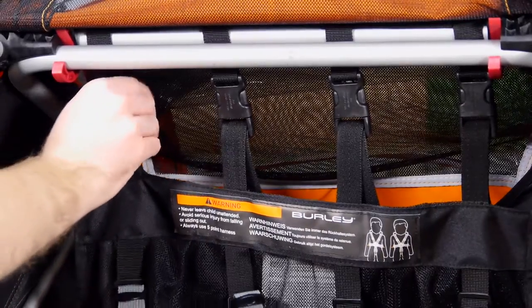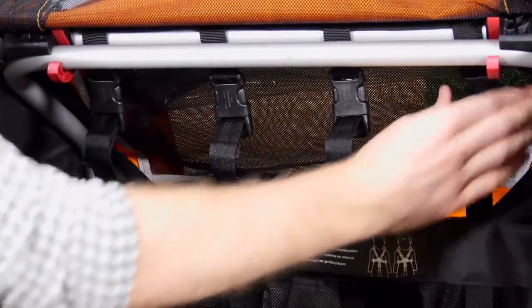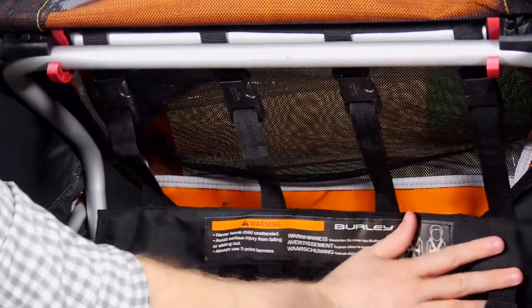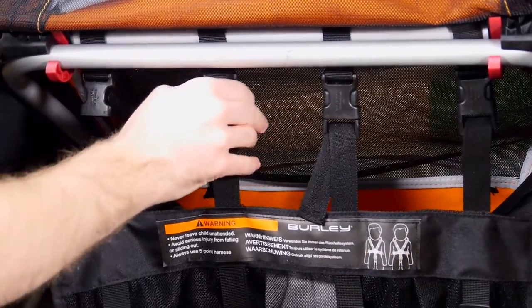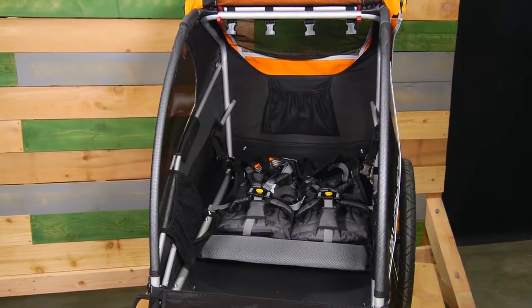The Encore Cubs Solo and Delight feature clips at the top. The straps feeding these clips can be loosened and the seat can be reclined. Unclip these buckles and the one in the back to lay the seat flat for use as a cargo trailer.